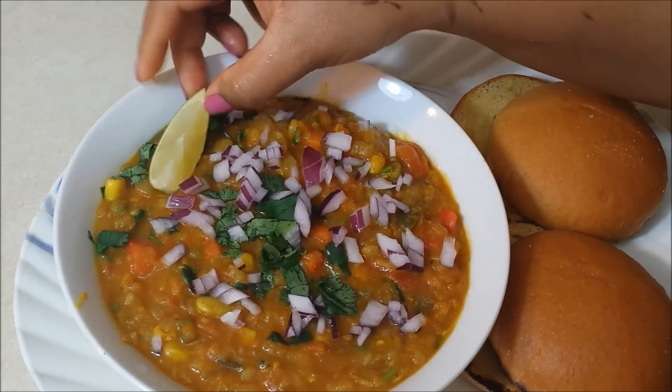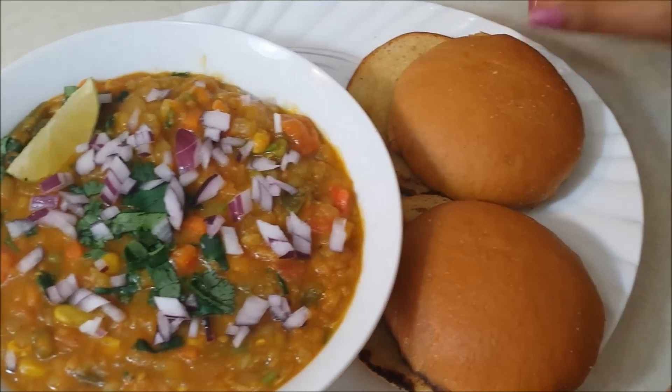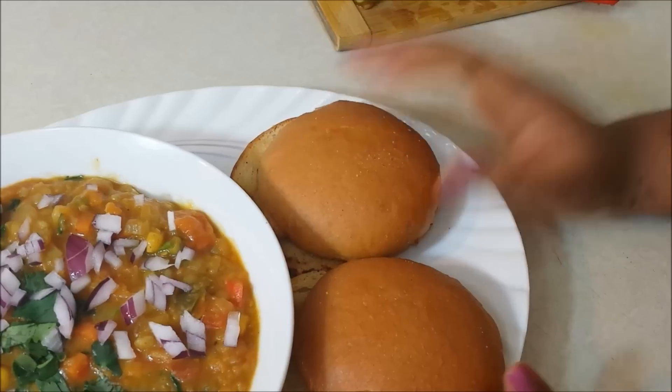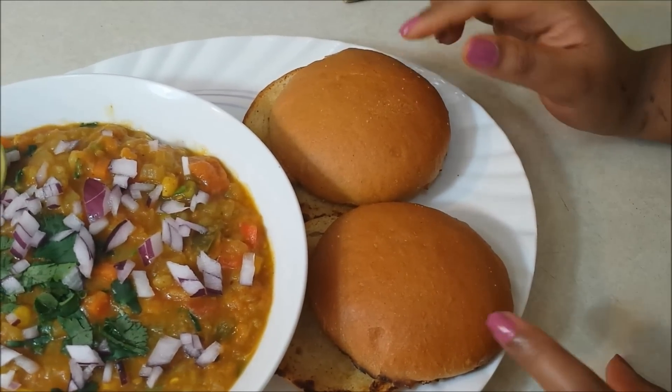A lemon wedge — you can squeeze it if you want more tangy flavour. It is traditionally served with pav, that is the Indian buns. Here I have some homemade buns. You may even serve it with chapati, puri, naan, or any other bread or even buttered toast.